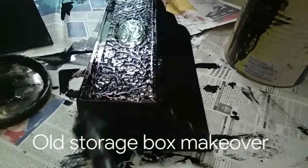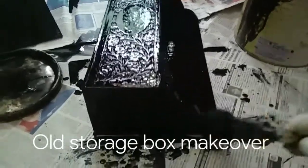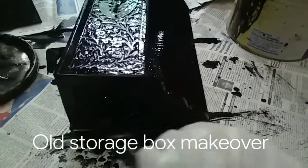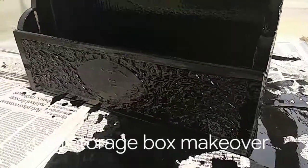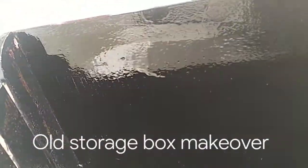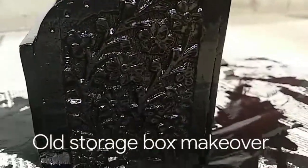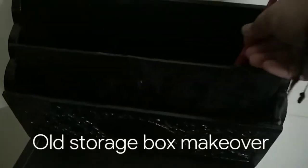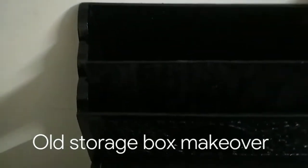I've cleaned this first so that the paint comes on nicely, and now I'm painting it. So now that I've painted this, this looks nice.